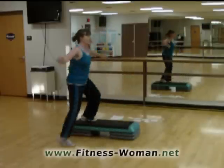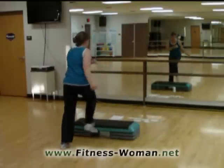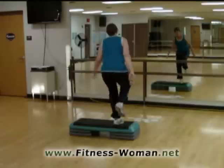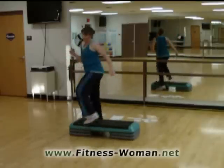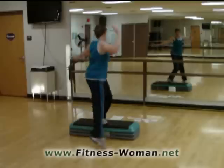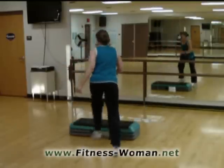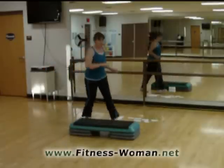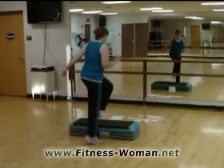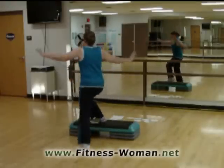And kick your corners. Rock it. Here we go. Four, three, two. Turn. Straddle down. Knee exit. Taps around the world. Reverse turn. Kick those corners. And walk around. Four, three, two. Turn. Straddle down. Knee exit. Taps around the world. Reverse. And basics.